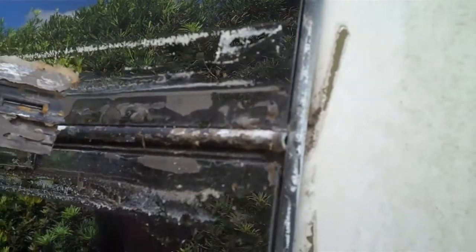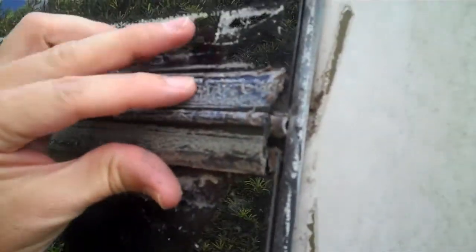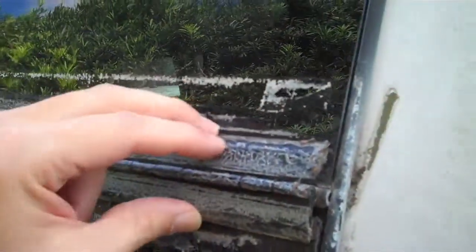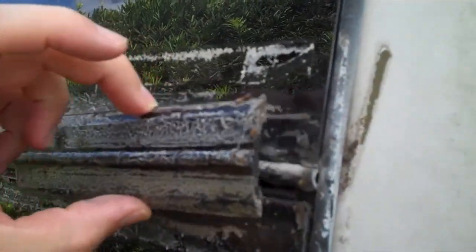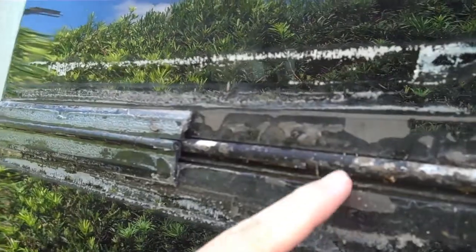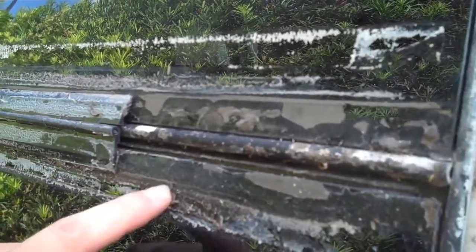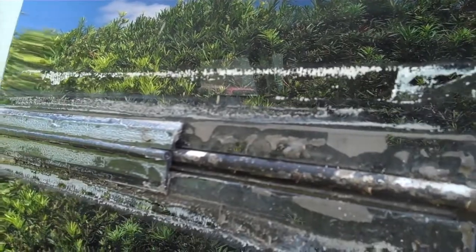It looks like the previous owner had already done a repair job on this by putting two separate hinges on the outside of the window and then putting a piece of tape over that. This hinge and the glue there wasn't standard — that is not what we have on the other side. So I'm going to take that off and see if I can glue this back to the original hinge, if the original hinge is even working.